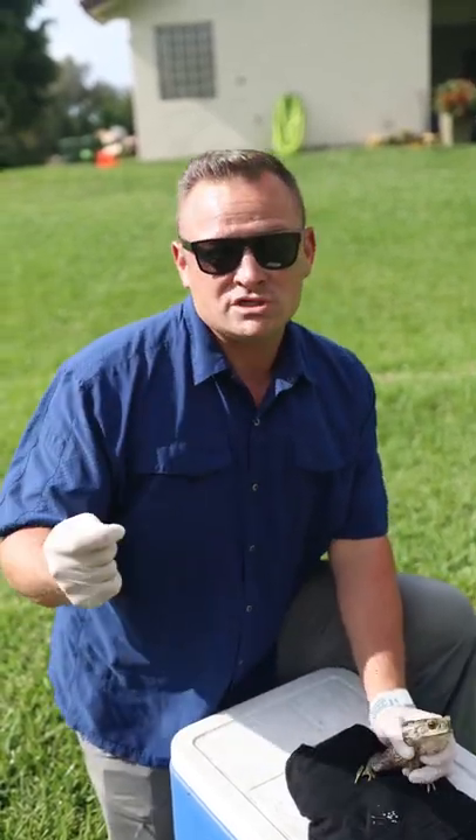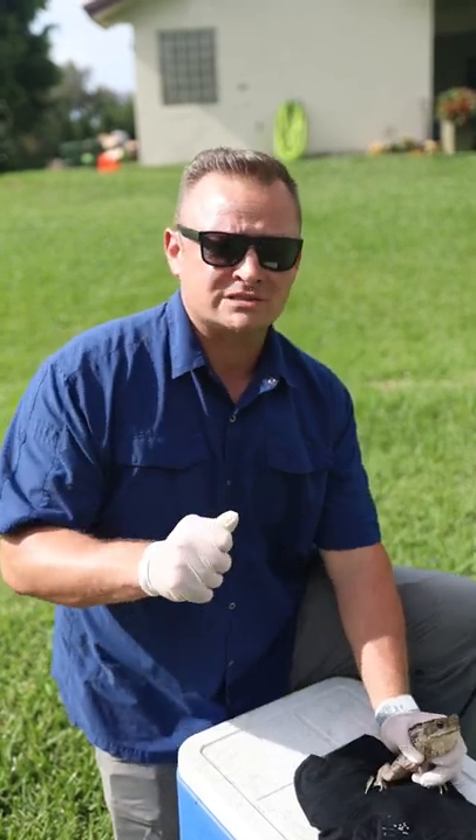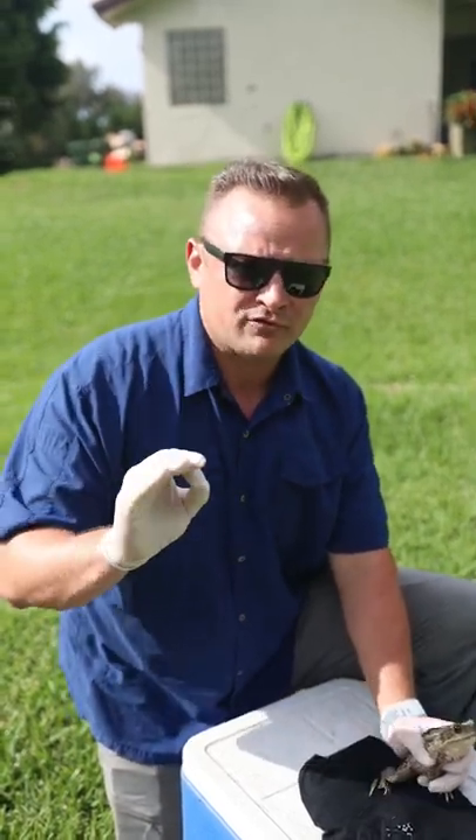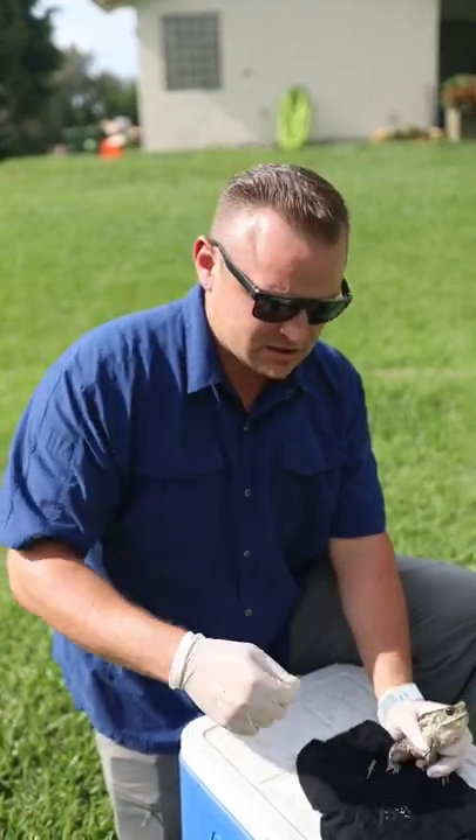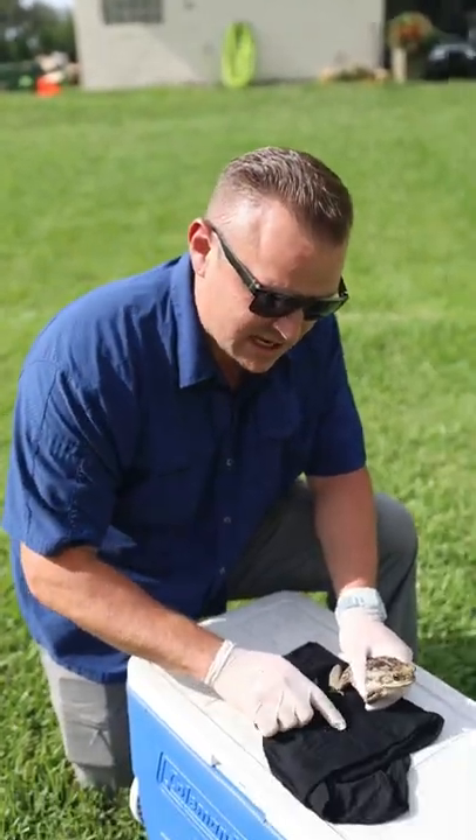Number two, the first thing you could do is take a hose and hose your dog's mouth out. I warn you to be very careful about that — you don't want to aspirate your dog, you don't want to shove water down into their lungs. The other concern is that this is kind of a pasty material.